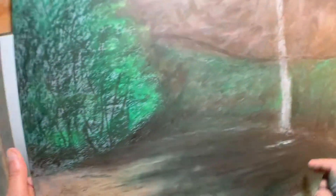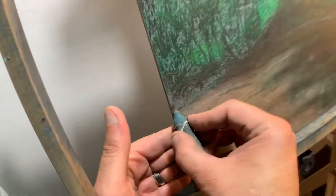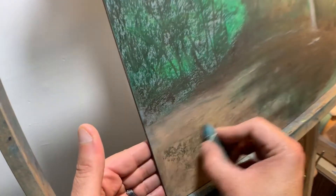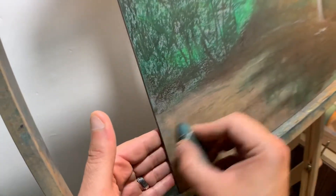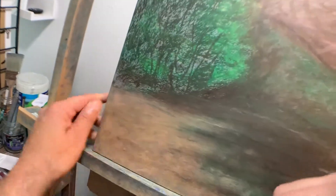All right, so I've got a nice blend going down there. And even in the light parts, I'm still going to use the same stump here and blend that out too. I'll use my thumbs as well.